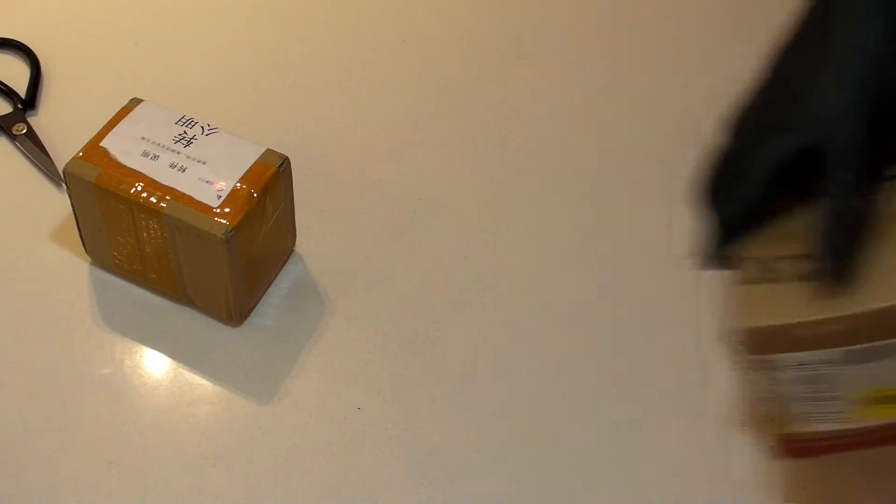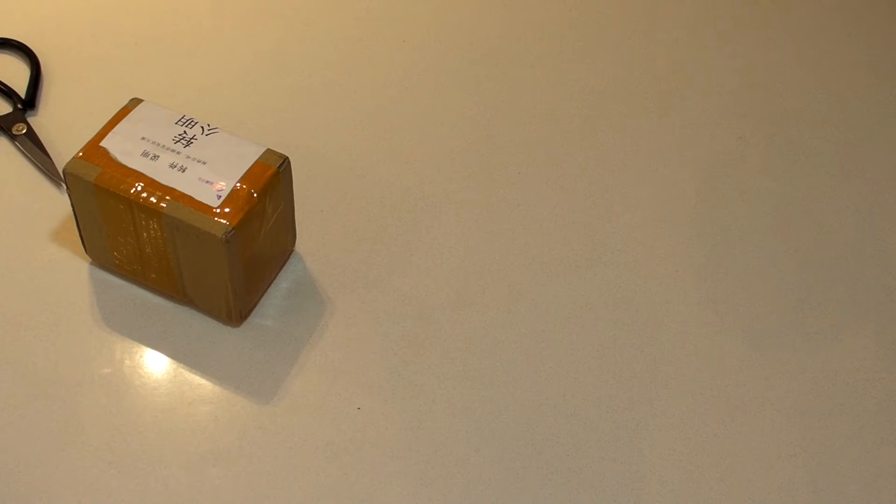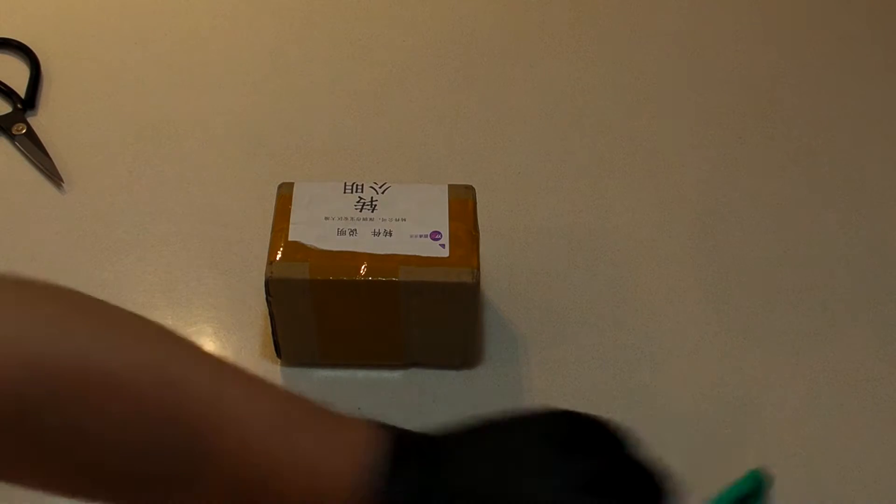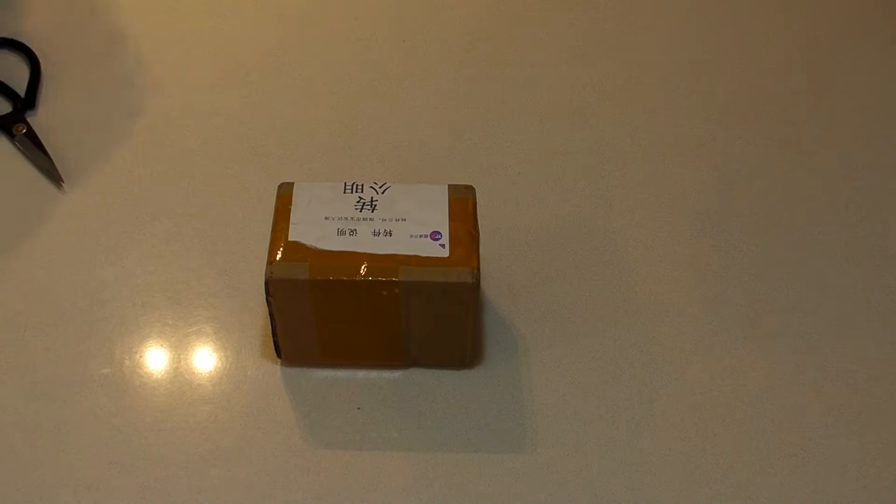We'll start with the furthest away box. I don't know what this is. Let's get a knife on that and open it up.